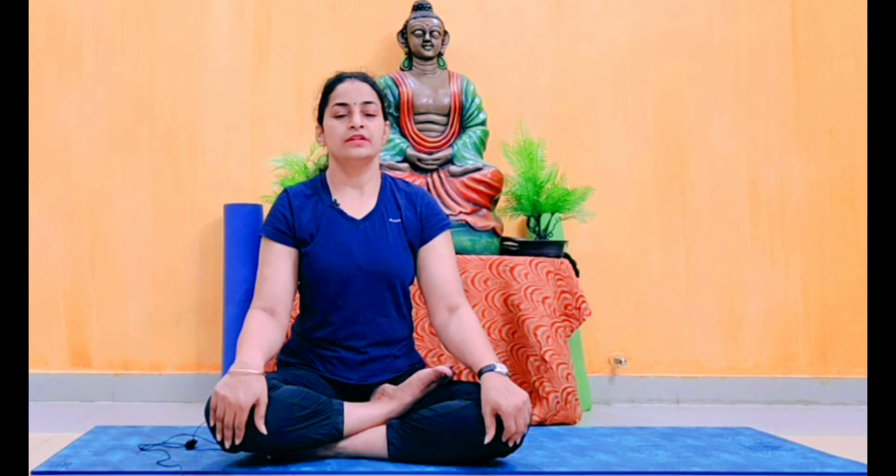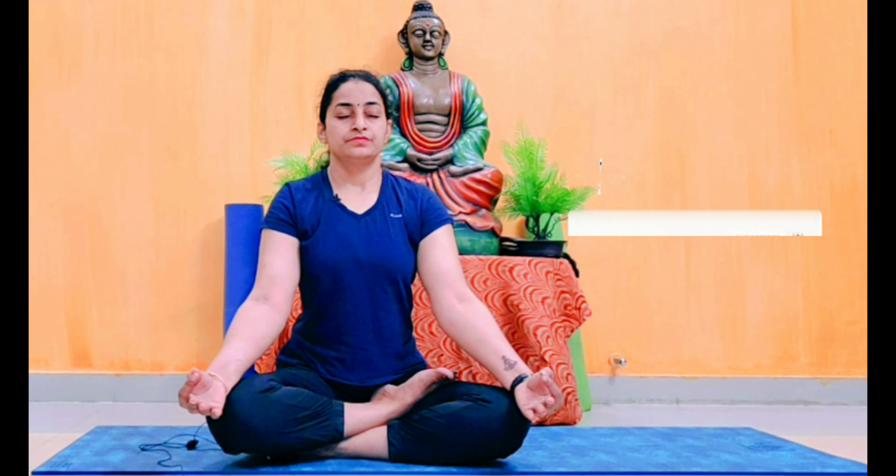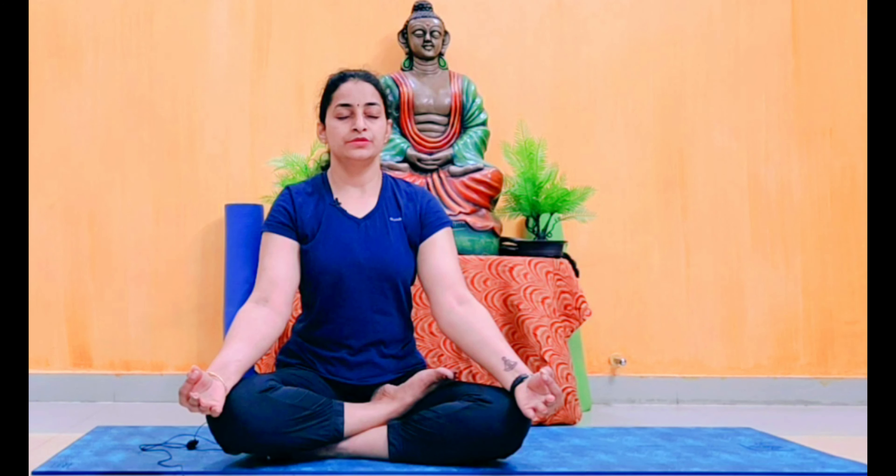Without wasting much time, let's start the session. Sit in Sukhasana or Ardha Padmasana — whichever is comfortable for you. Sitting in these positions helps you focus when doing movements or pranayamas. Sit straight, close your eyes, and keep your hands in dhyana mudra. Dhyana mudra always helps with stress reduction.